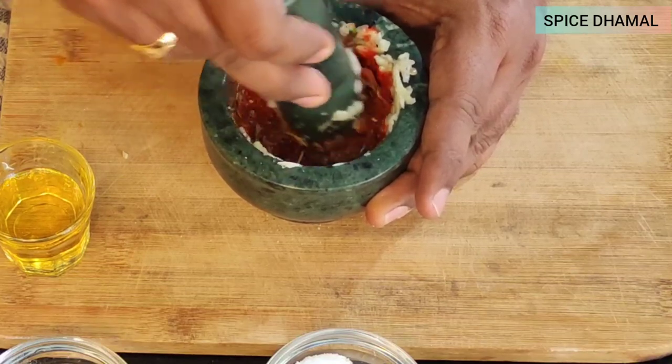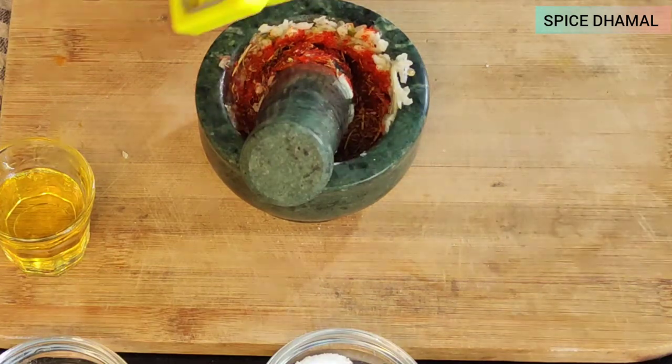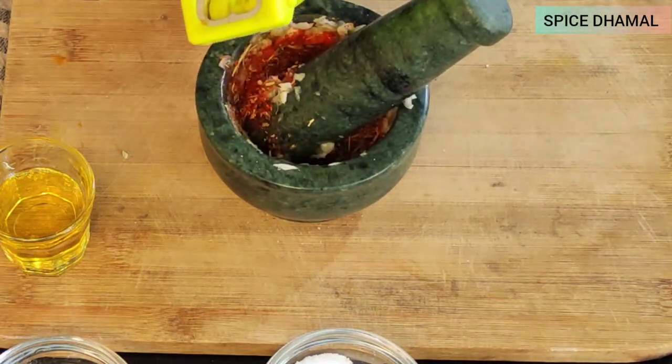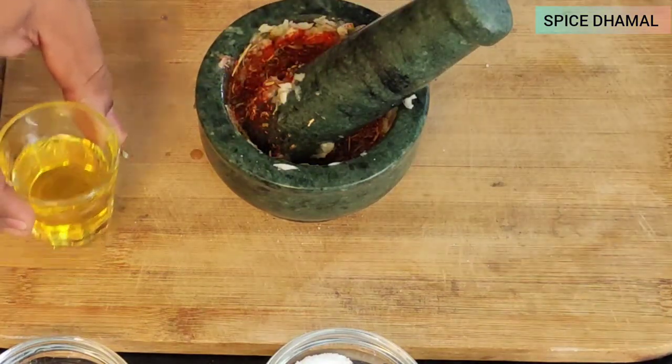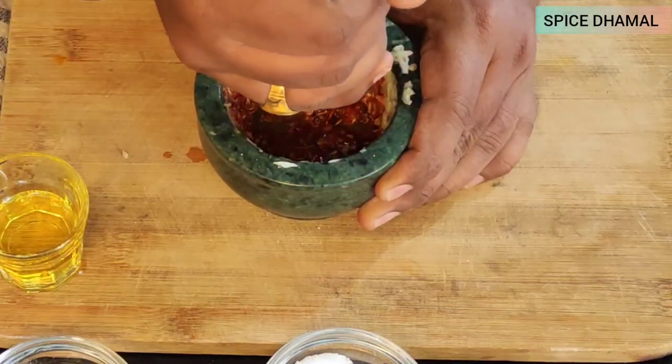Mexicans actually use a lot of lemon in their recipes and drinks, so we will add the juice of half a lemon. That gives nice acidity to the marination and tastes really well with chicken. Then add a bit of oil — you can use any regular vegetable oil or olive oil.